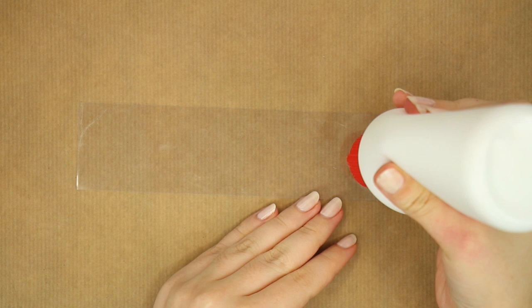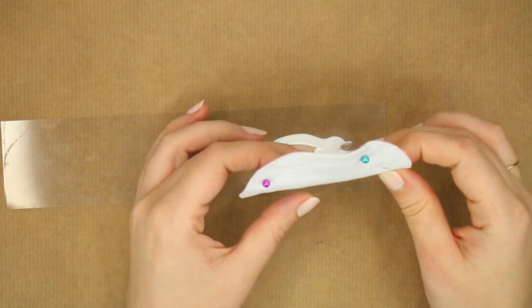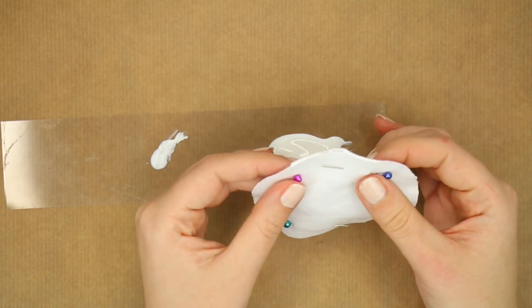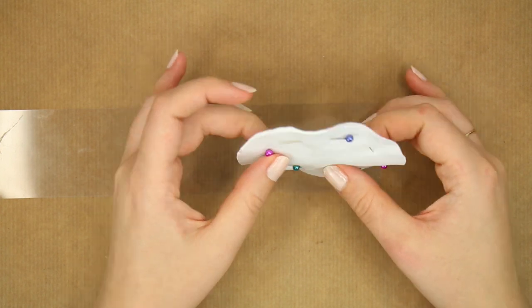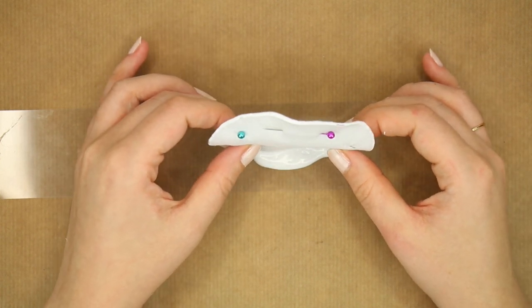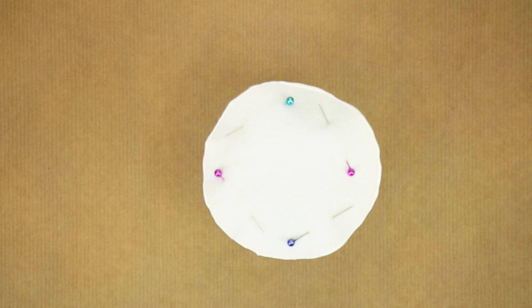Now, get your fabric glue and squeeze a big blob of it onto something that you can throw out later as it will be ruined with the glue — this can be a piece of paper or plastic or whatever you have at hand. Get your cotton pad and dip it sideways into the fabric glue and start rotating. You want the edges to be fully covered in glue and also a little bit into the fabric, so it creates kind of a wrap of glue over the edges. Make sure to really cover everything on the edges or else your pads will come undone in the wash. Basically, what we are doing is recreating the seam but with glue. Now leave them to dry overnight, preferably over a glass or something similar so the edges aren't touching anything.